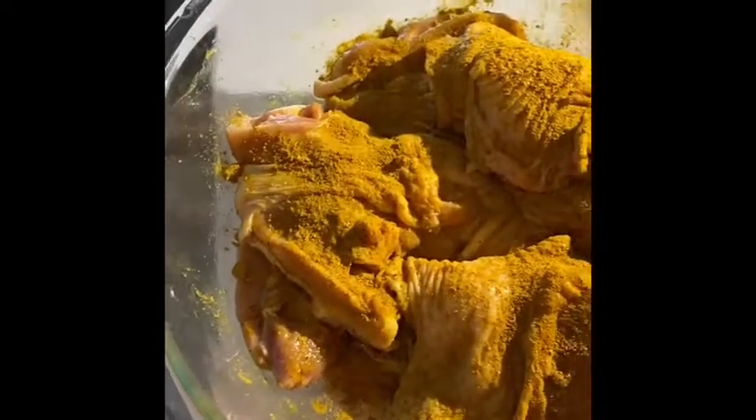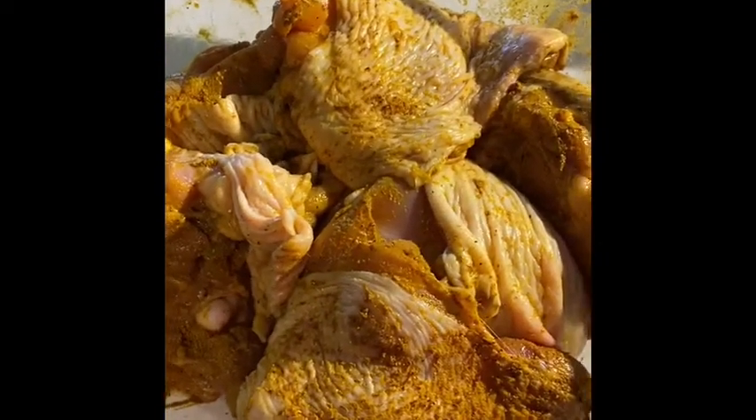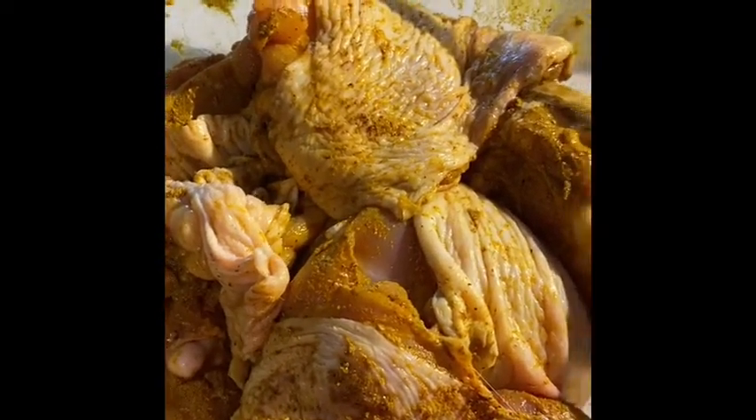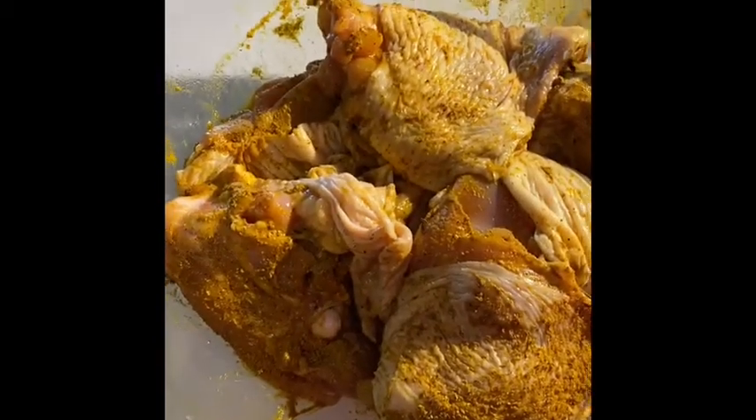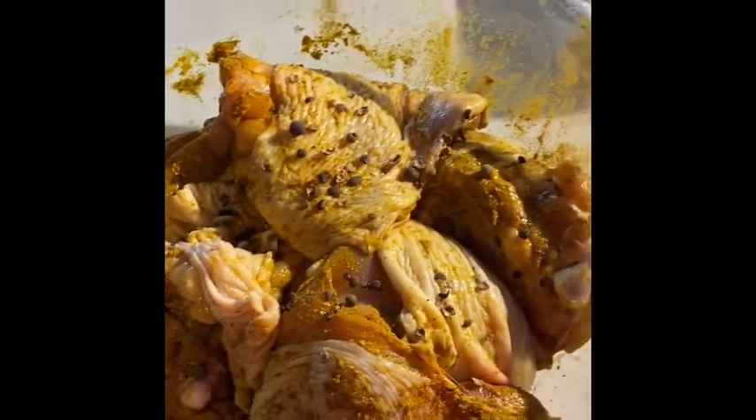I want the seasoning to get into the skin and into the chicken really well — it gives it a good flavor. With curry chicken, you don't need to add a lot of water; maybe about two tablespoons. My chicken is all coated. I'll get my all-spice, or pimento seeds — I'll use about two tablespoons, roughly six balls — and I normally crush them so they release the flavor better. Before cooking, I'll crush some garlic and put it in the bowl.